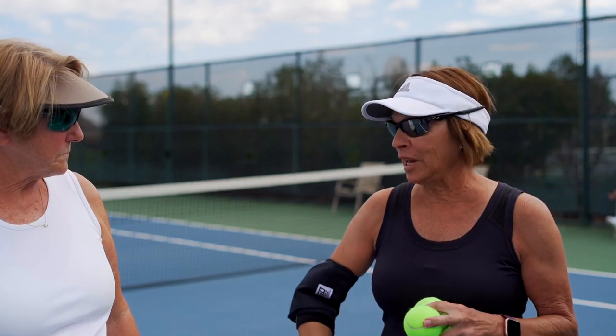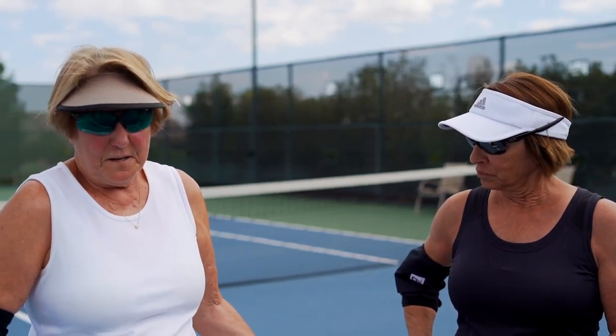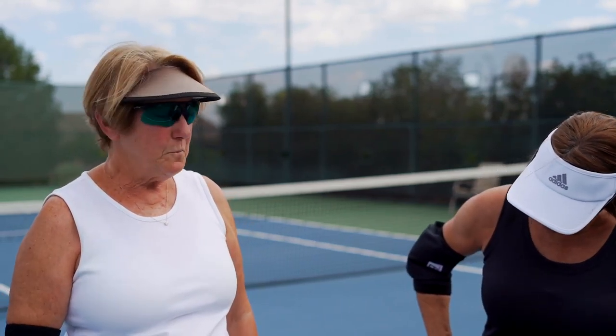I definitely feel great. I have a lot of knee issues and it feels great on my leg, my elbow. I couldn't even feel that I even had it on. My elbow bothers me sometimes and this just felt great. So it did not impinge upon your playing at all.